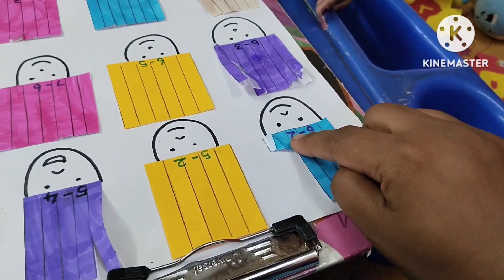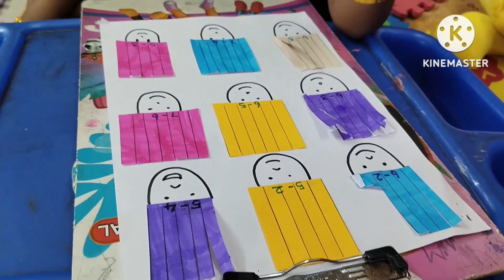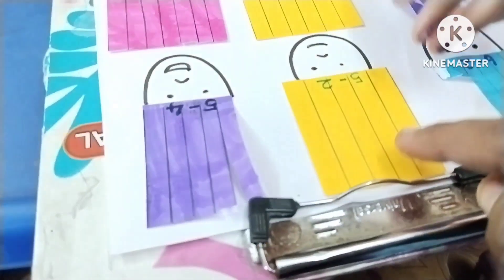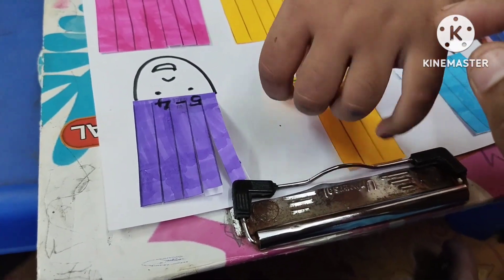6 minus 2 equals 4. Cut to 2. 3, 3 balance 2. Cut to 2.